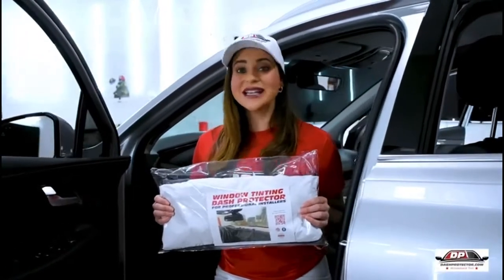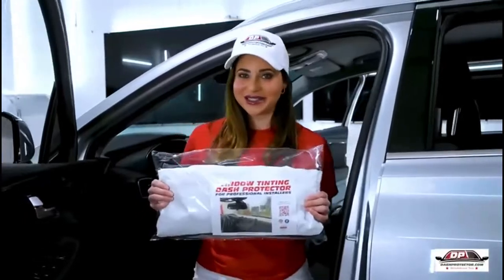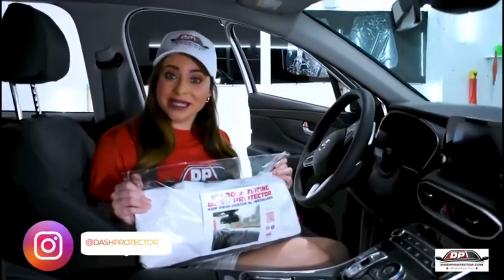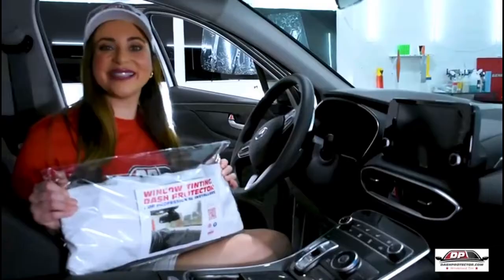Why do you need a dash protector? Simple, you don't want to damage anything in a car while tinting a windshield. Due to the growing popularity of tinting windshields, a dash protector is a must-have tool to protect the entire dashboard and electronics in a car.